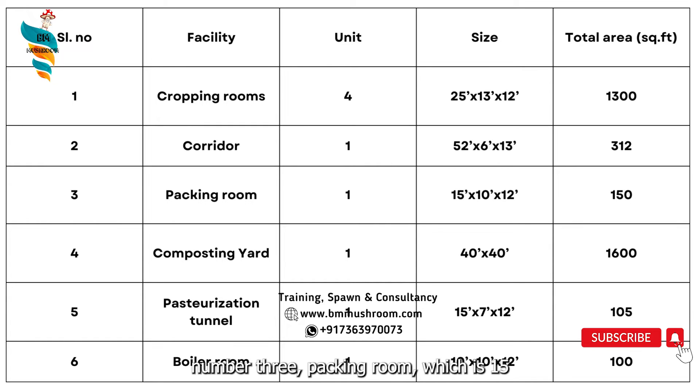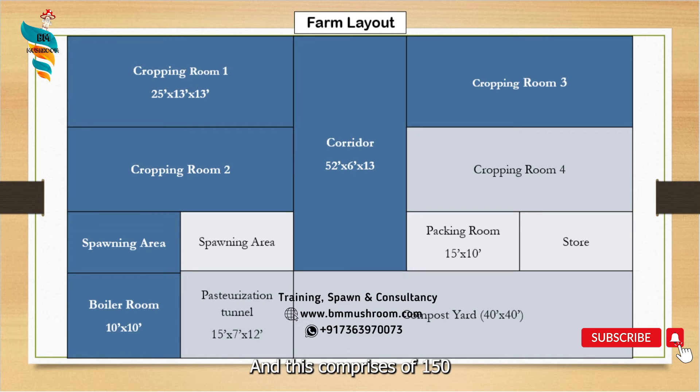The packing room is 15 feet by 10 feet by 12 feet, comprising 150 square feet. The composting yard is 40 feet by 40 feet, that is 1,600 square feet. A pasteurization tunnel of 15 feet by 7 feet by 12 feet, and the boiler room requires 100 square feet area.